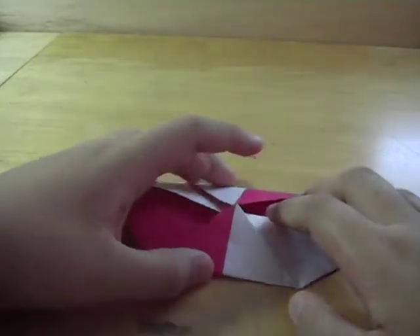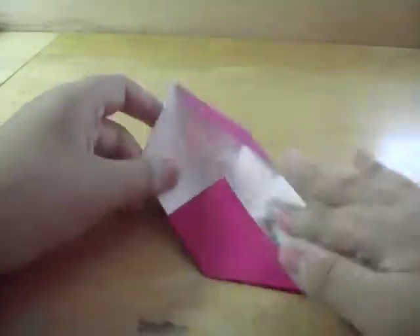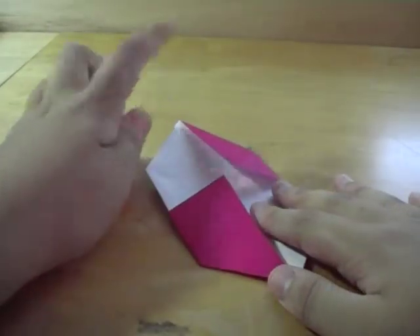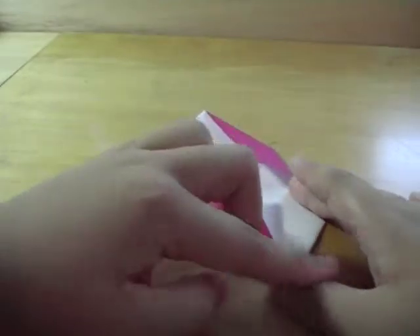So now you've got something that looks like this. Now you want to turn it over so it looks like this, and then from here just go this side to the middle and this side to the middle.